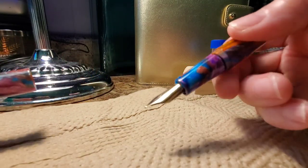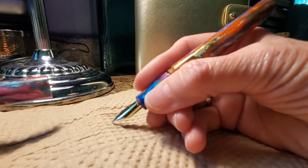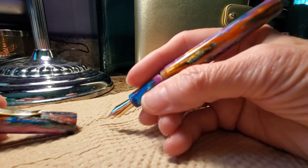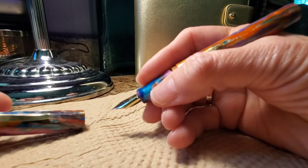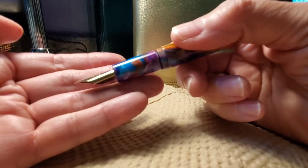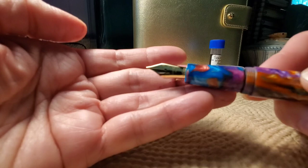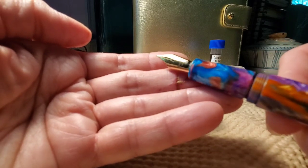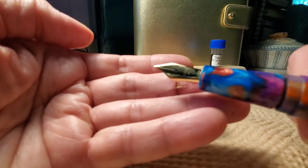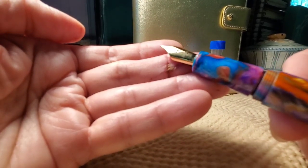The resin continues down to the grip section. The pen is a nice size — nice length and diameter. This pen also comes equipped with a 14-carat gold branded nib. I don't think I can really show you the Enso name on the nib because the nib is so highly reflective, but it is there.